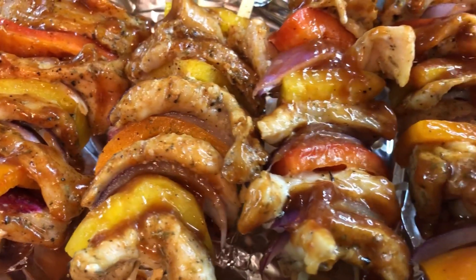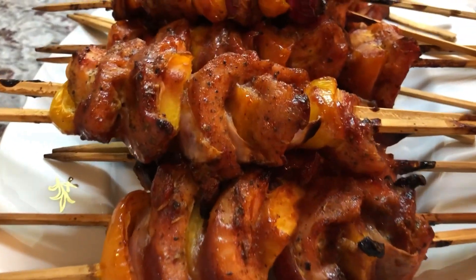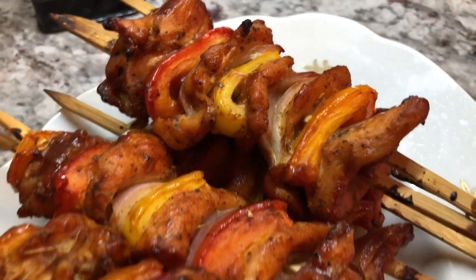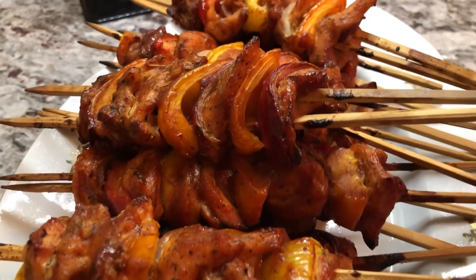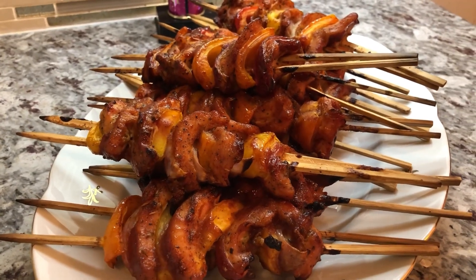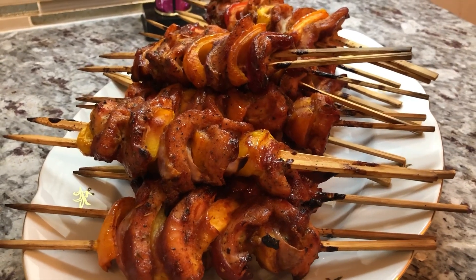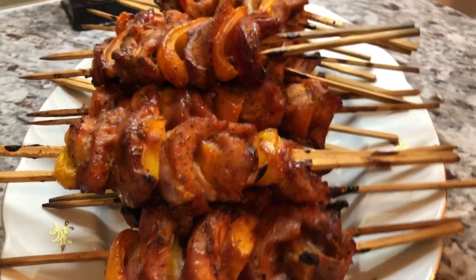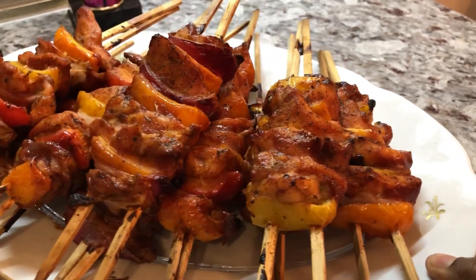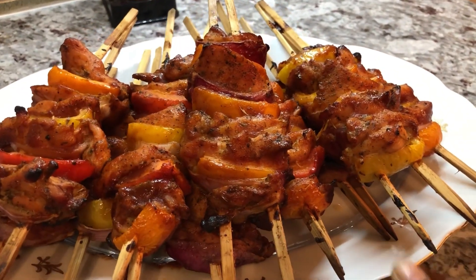I just basted these with the barbecue sauce and they're looking nice. I'm going to put them back into the oven and cook for another 15 minutes, then baste again. Here are our beautiful, delicious-looking chicken kebabs. They have beautiful colors and they look so inviting. You don't always have to wait for summertime or your outdoor barbecue to do this — I did it right in my own kitchen oven and it was done perfectly, just as if we did it on a barbecue outside.